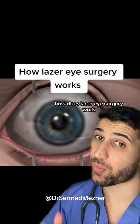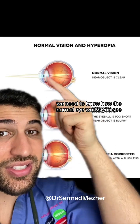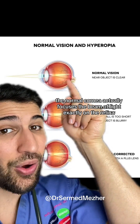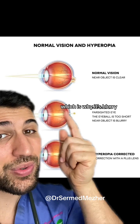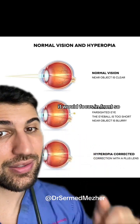How does laser eye surgery work? To understand that we need to know how the normal eye works. The normal cornea focuses the beam of light exactly on the retina, whereas with a far-sighted eye it focuses behind the retina, which is why it's blurry, and with a short-sighted eye it would focus in front.